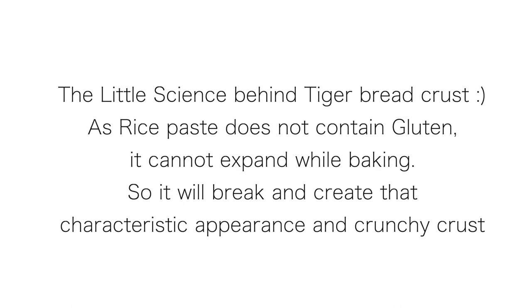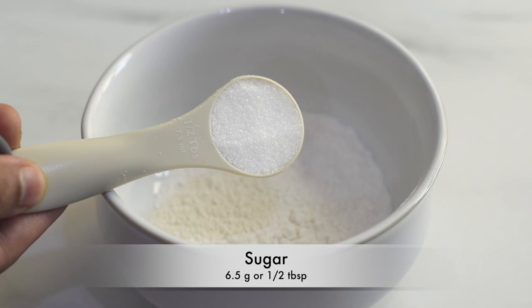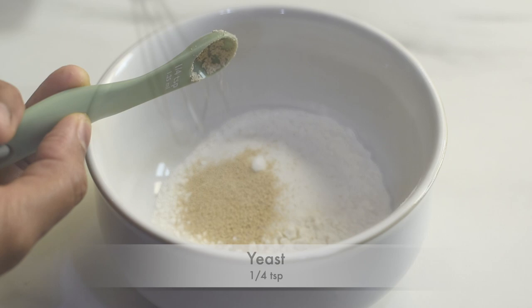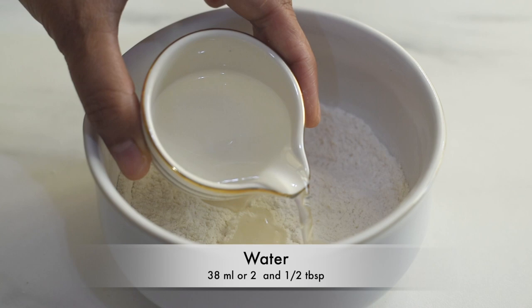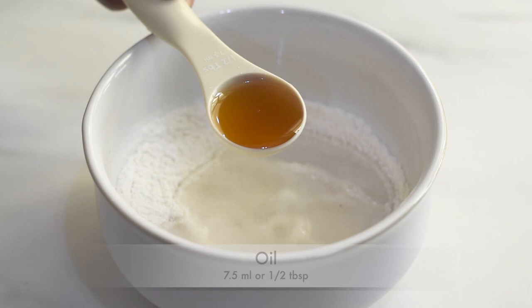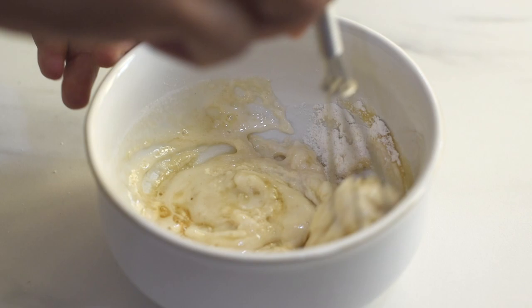Let's see how easy it is to make this rice paste. I've taken three tablespoons of rice flour and to that I'm adding a pinch of salt, half a tablespoon of sugar, and one-quarter teaspoon of yeast. Stir and make sure everything is evenly distributed in the flour. Then to make it a paste I'm adding some water and some oil — here I've used toasted sesame oil, but any kind of oil works. Combine together to form a thick, spreadable paste.